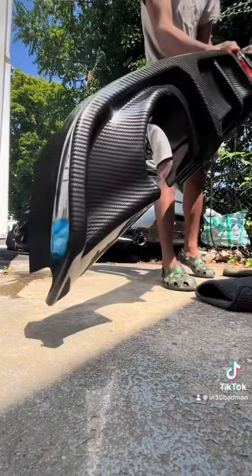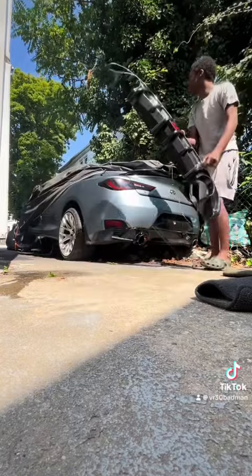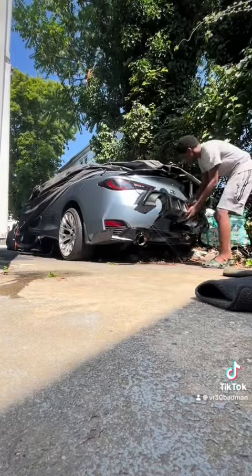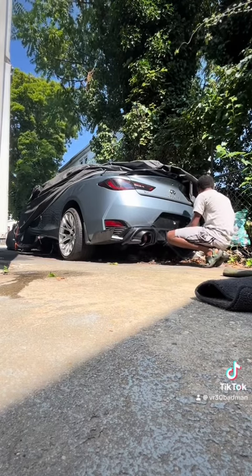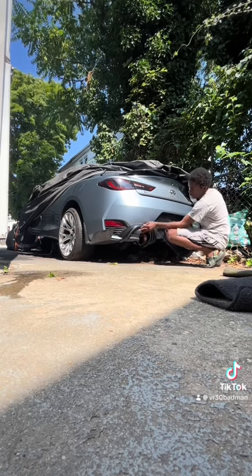You can kind of see the shark fins on this diffuser — that's one of the things I really like about it. It has a UV clear coat gloss coating on top, so when it's in the sun it won't fade as fast. As you've seen with my mirror caps, they faded after three years and I only paid $30 for those.